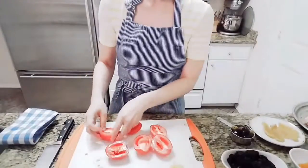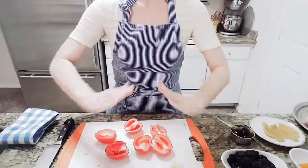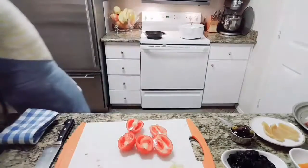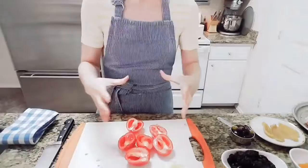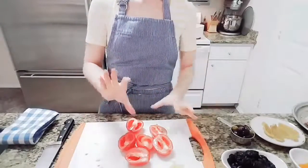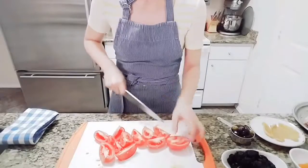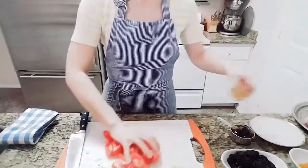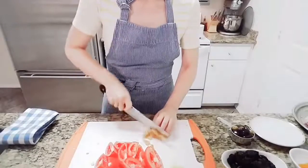Traditionally this dish is made with the tagine pot — it's almost like a chimney. But I am using a Dutch oven for this. You can also use a tall sauté pan as long as you have a lid. We're almost done prepping. Next, chop the preserved lemon.